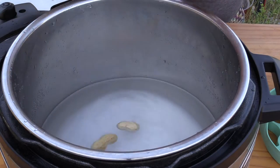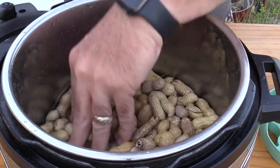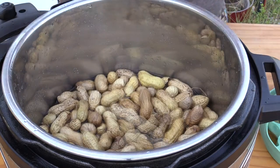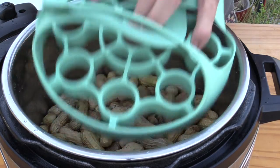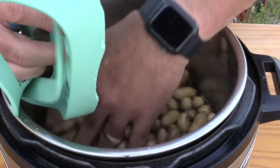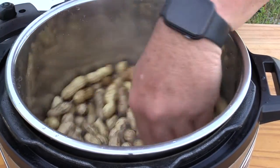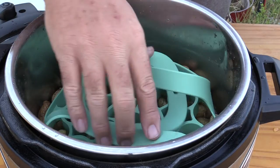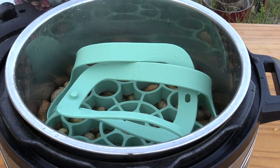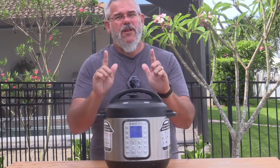The brine solution is ready to go. We're going to pour a layer of nuts in there and make sure they will be completely submerged. Now we're going to use our trivet to push these nuts down into the liquid. We'll stir this up one more time by hand, put the lid on, and it's simply a matter of putting these under pressure for 30 minutes.